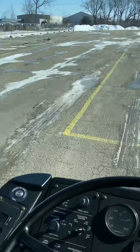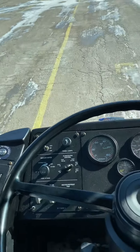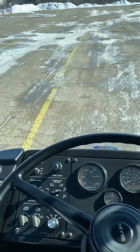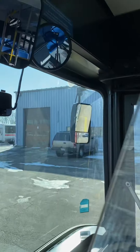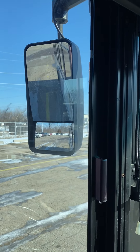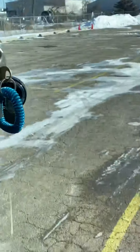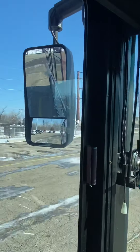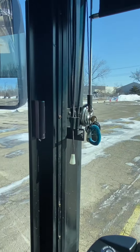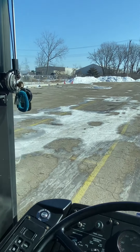Now I'm in the box. The second reference is my mirrors. I'm checking my mirrors to make sure I have roughly the same amount of space on both sides of my bus. So we used our first reference — the gearbox — and now our second reference is the mirrors.